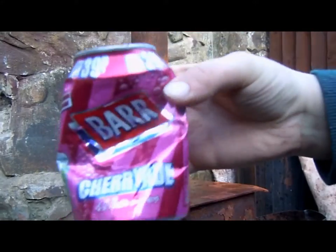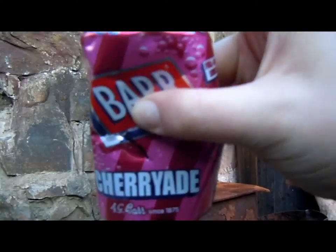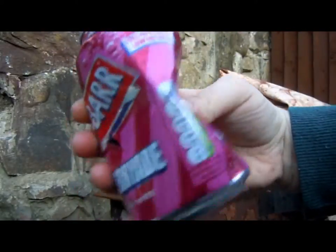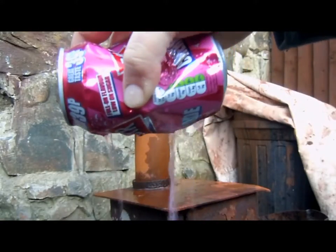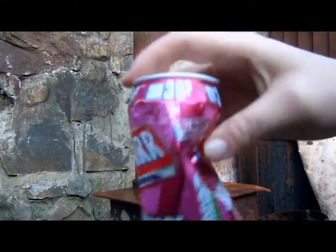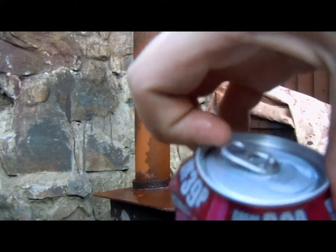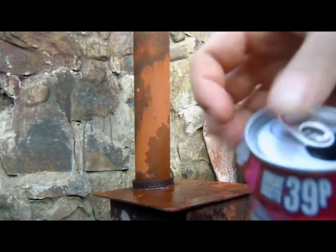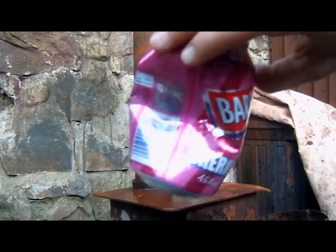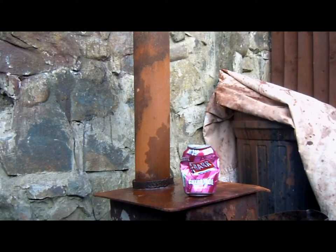Guys, fidget this soda can - here's what happened: massive slit, okay, loads of dents. This whole thing is like bent in. There's like hardly any soda left and I didn't even open the top. Soda can versus fidget - friggin awesome! Now let's have some fun.